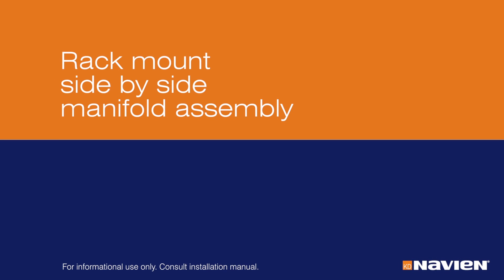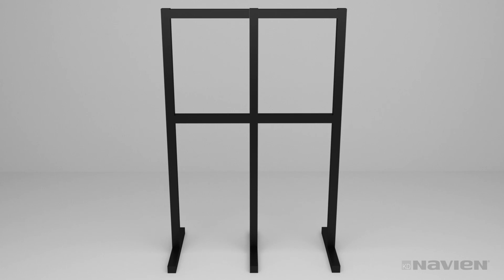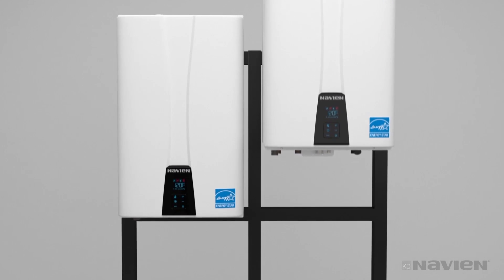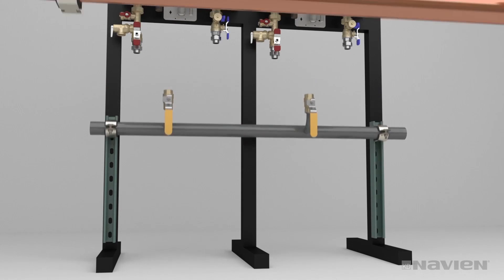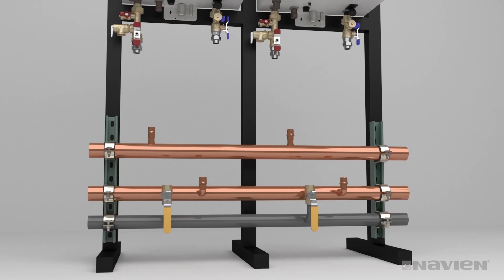You can also install NPE units on a freestanding ReadyLink rack. First, assemble the base rack and add-on rack sections. The feet of the assembled rack must be bolted to the floor. Hang the units on the rack using the NPE series mounting brackets. Install the valves and attach the unistruts. Mount the gas, cold water, and hot water manifolds. Connect couplings and unions to the manifolds.